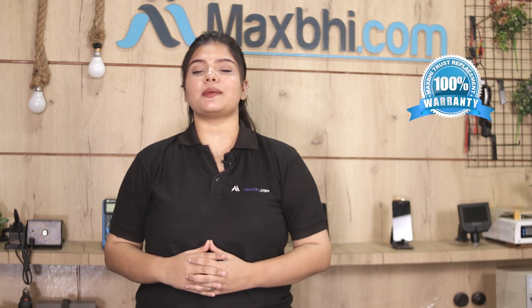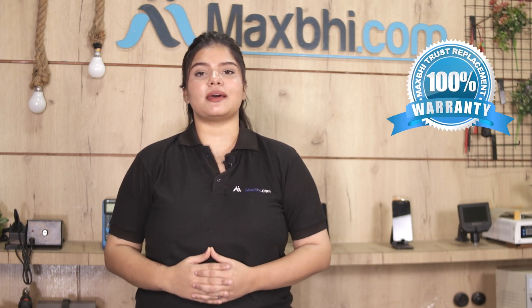Also, Maxp.com offers a replacement warranty on the Oppo F3 Plus hands-free audio jack flex cable, which you can opt for when buying the product. If you don't opt for it, then you won't face any problems.